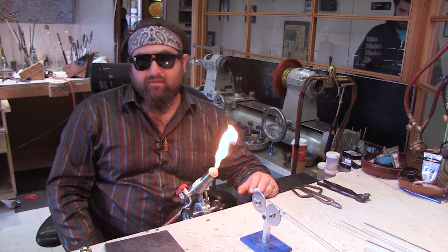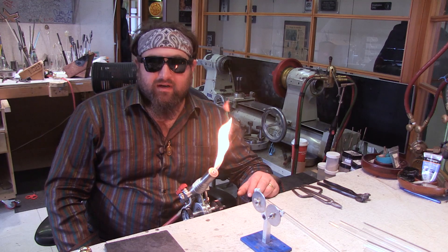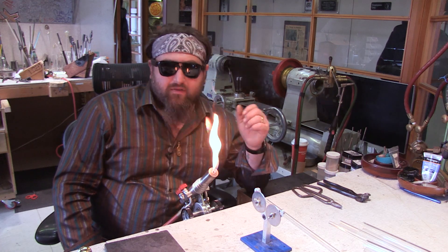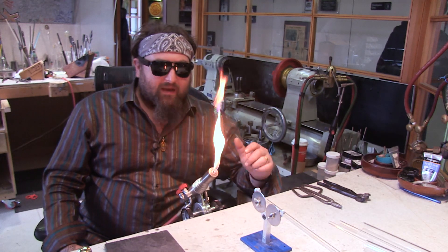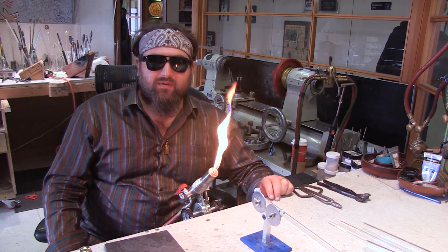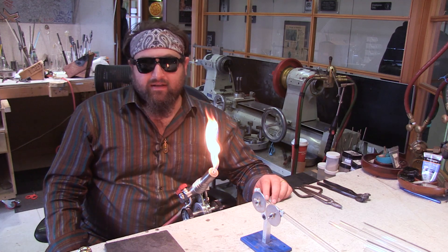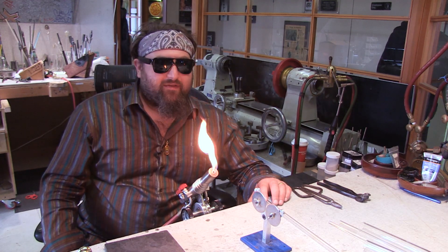Mountain Glass always has these available, so you can go to their website, check it out, and pick one up. If you're interested in getting all your stuff right now for starting out, or like a kit for everything you would need, I just made up some kits for Mountain Glass with my recommended tools, and this torch is included in the professional kit. I really love it, and I want to thank Mountain Glass for sending these torches out for me to review.